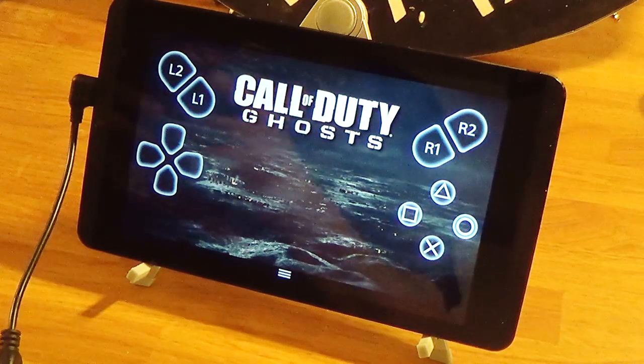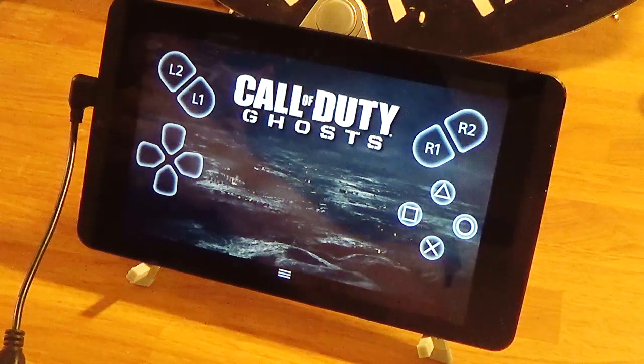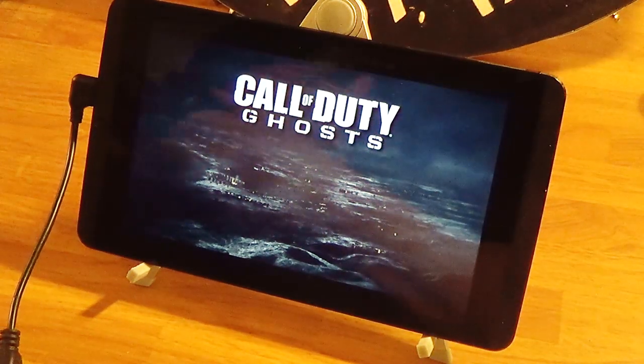Everything is okay except the R3 is a little painful because of the way they have it. Double tap is R3 — I don't know why they did that, but that's how they did it.